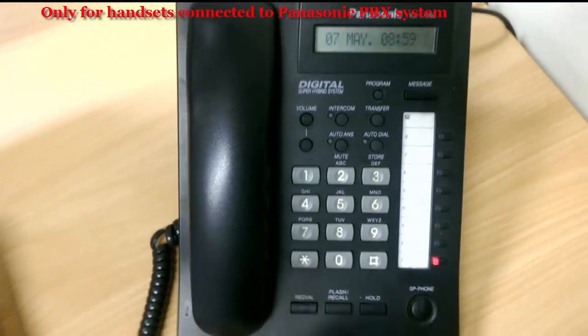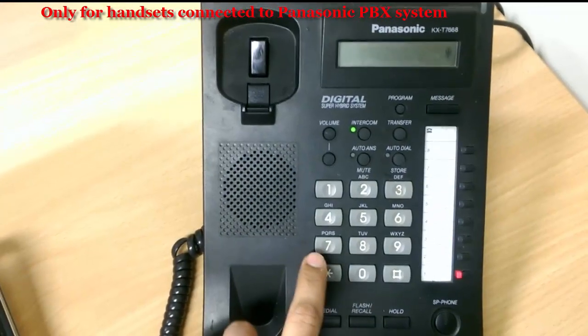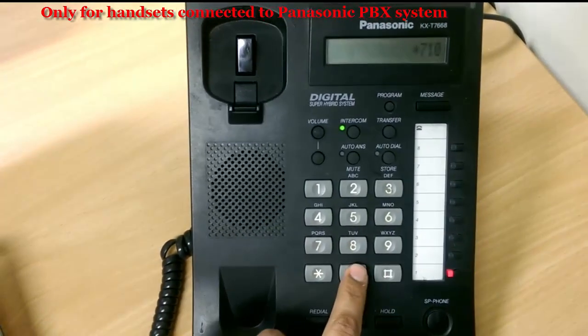Again, to cancel the forwarding, lift the handset and press star 7100.